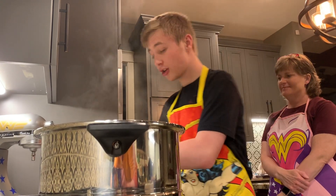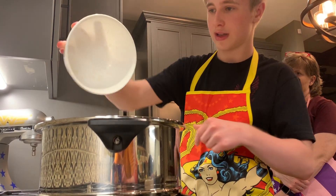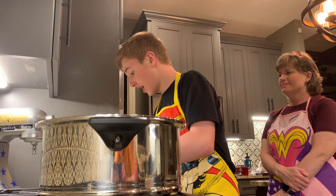It's been cooking for about 5 to 7 minutes, so we're going to add the rice. And we're going to stir that in for about 2 minutes.